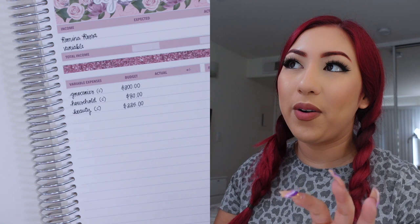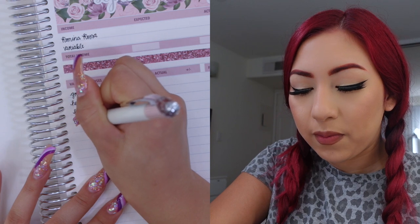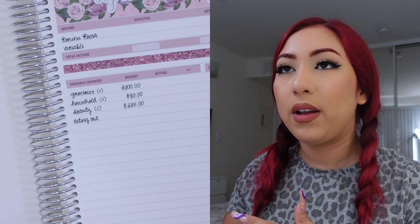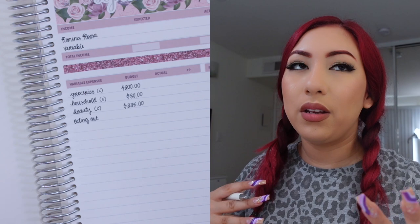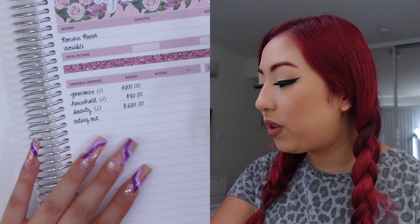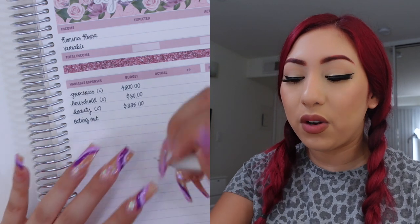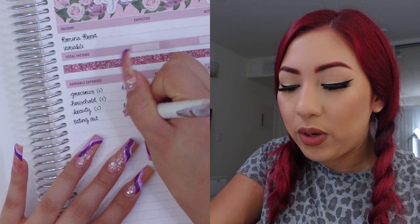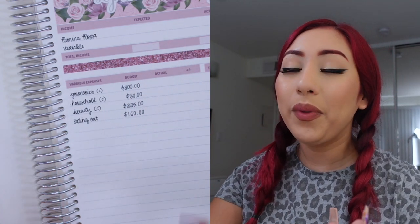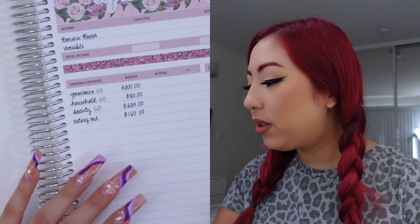The other categories that were previously cash envelopes but won't be this month include eating out. With eating out, since I'm going out with my friends and my sister and we end up splitting things, it's just easier to split it with a card than with cash. In total I am budgeting $160, which is $10 more than last month. The main reason is that I have a few birthdays coming up and I want to make sure I have enough for birthday dinners.